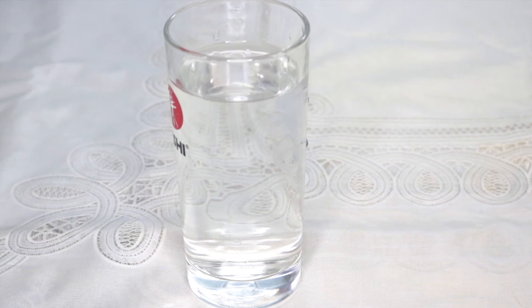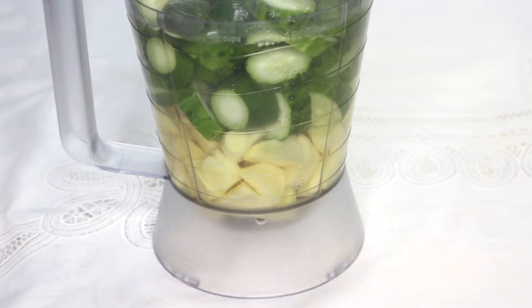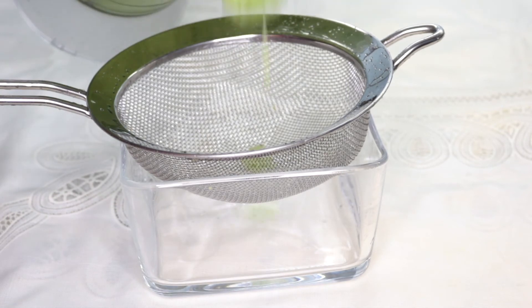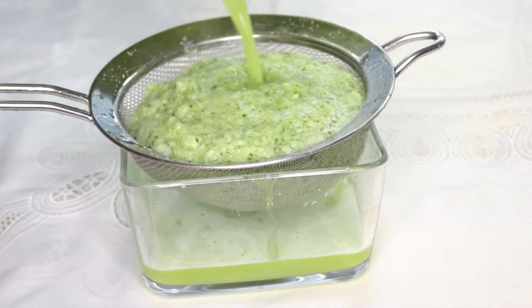I'm going to add three cups of water, then go ahead and blend everything together smoothly. Once I'm done blending, I'm going to use my strainer to strain it.